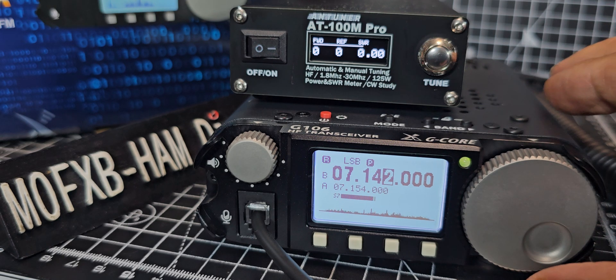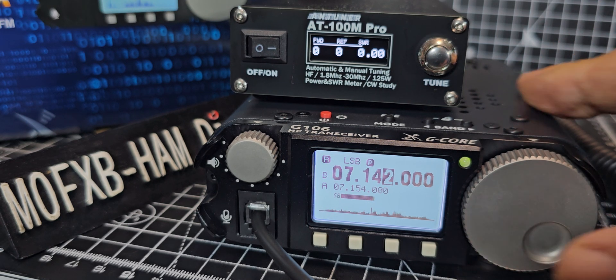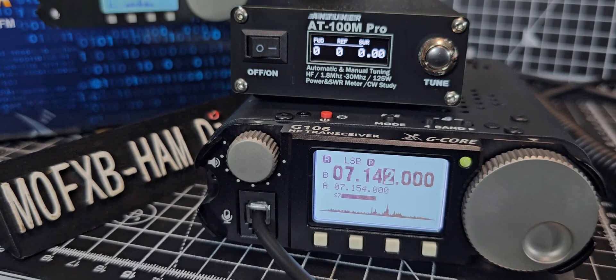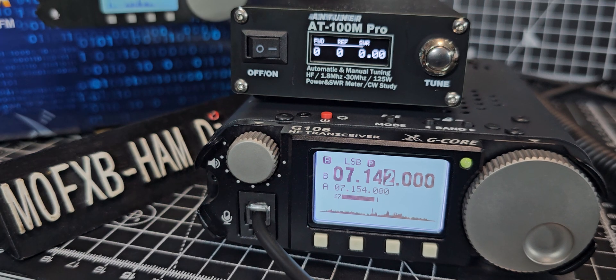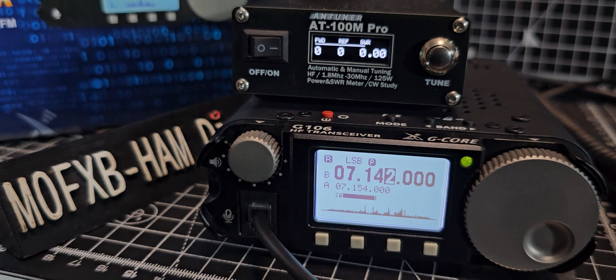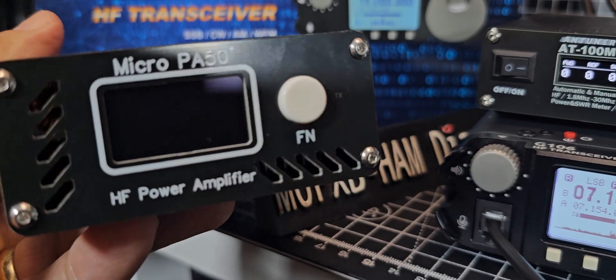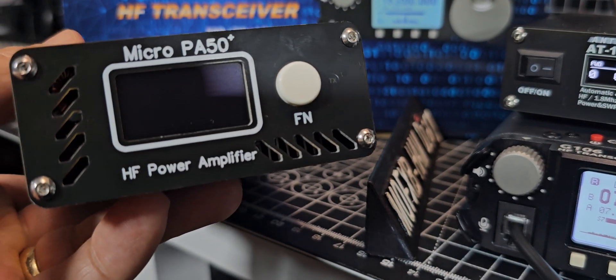I've already had a contact on this on five watts and it was fine. That's it — thanks for watching. I thought I'd show these two together, and the next video I'm going to be adding the PA 50 amp. I'm just grabbing it now — I'll quickly show it to you before following on with another video. That's a 50-watt amp. Bye for now.